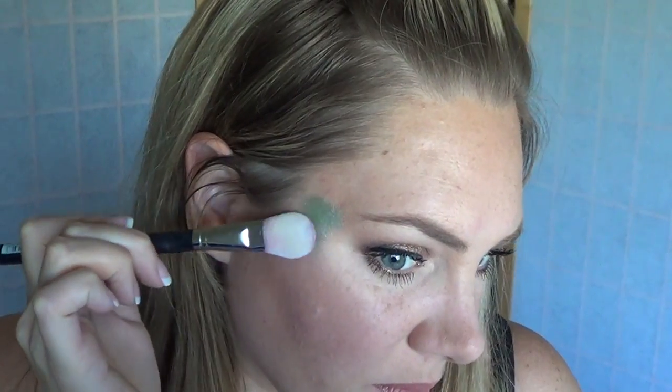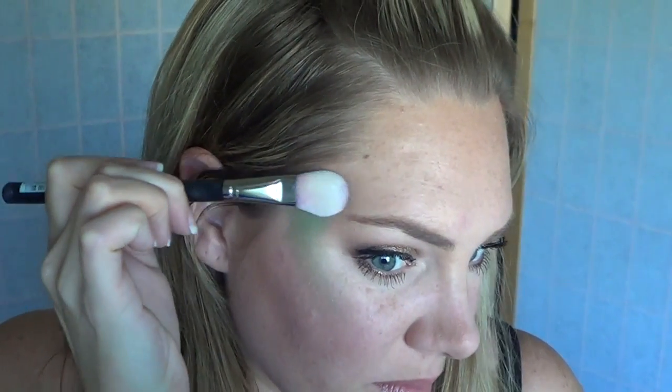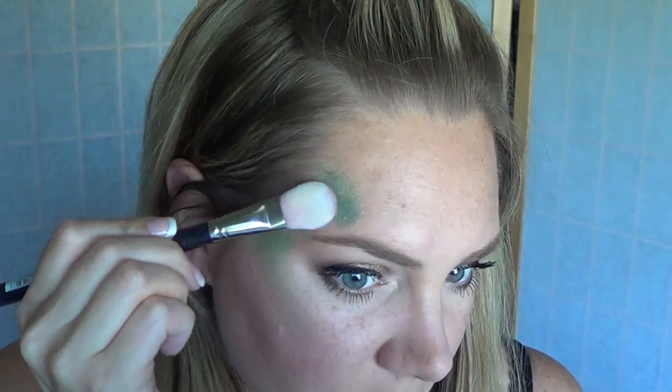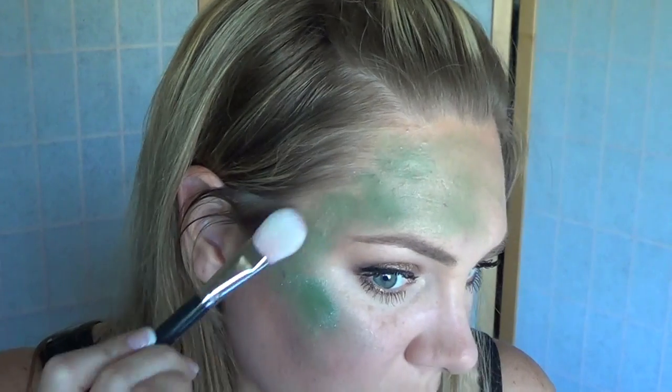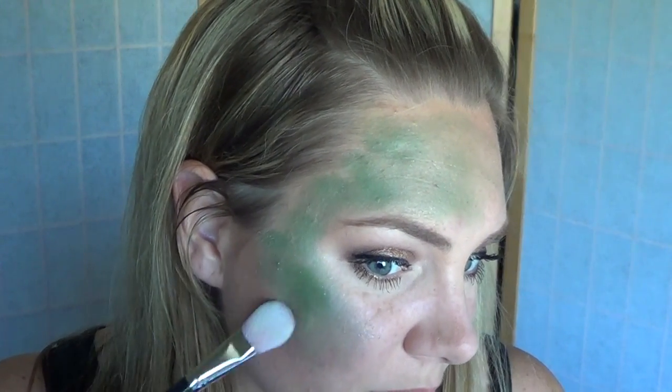The first step of this design is to apply the background color. I'm using a goldish, greenish loose eyeshadow and a smoothie blender to do this, but you can use face paint if you don't have that. Just make sure to apply the color unevenly so it looks patchy and natural.